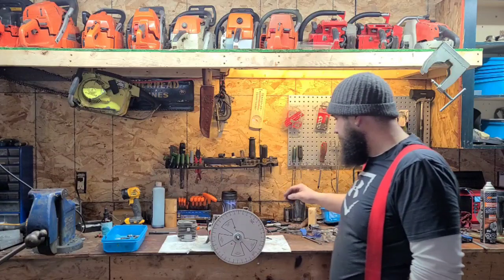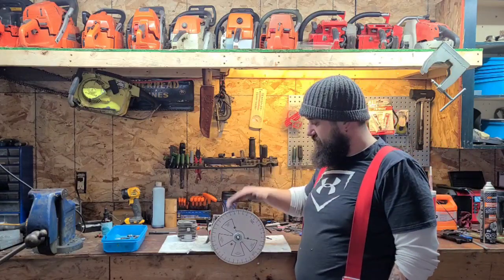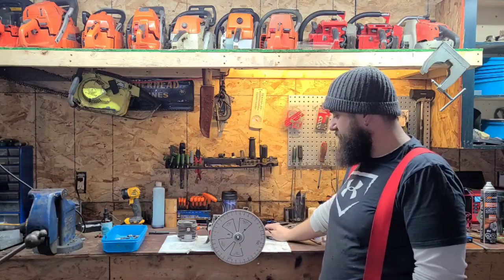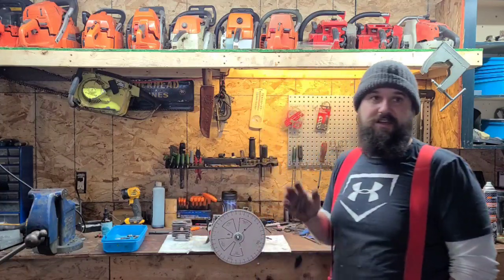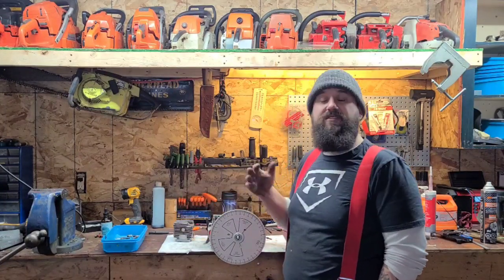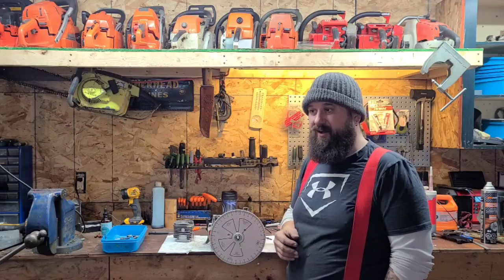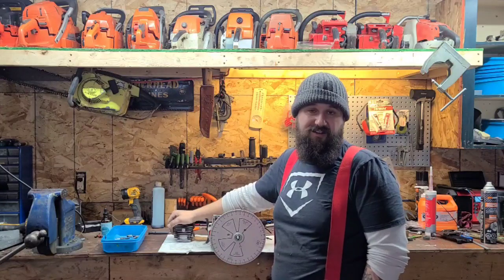I'm going to bring you guys in nice and close. We're going to re-zero the timing wheel, mount it to the cylinder, and I'm going to show you how to lay out your port work before you grind. Part 6 we're going to start grinding. I always like to start on the transfers because that's the easiest part to grind and you get a feeling for how your plating is going to grind. Some plating is going to be really hard, some is softer.